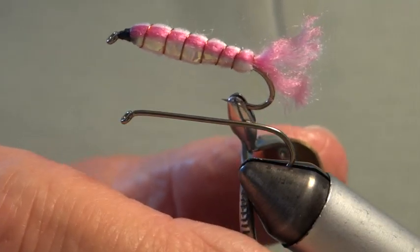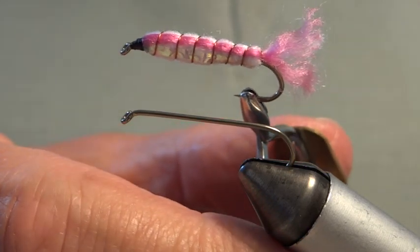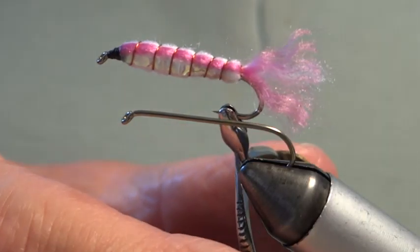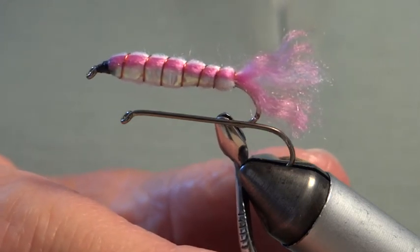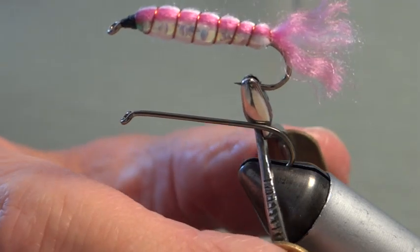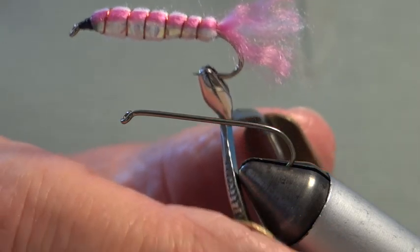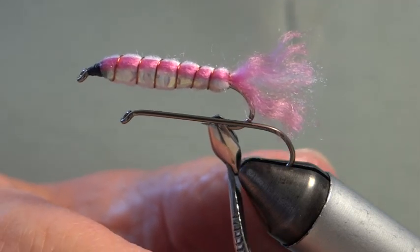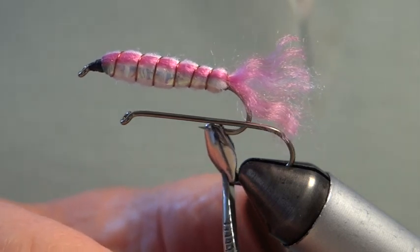Hello and welcome back to Peter Ross on fly tying with Ogmore Angling Club of Bridge End. Today I want to tie the Baby Doll, a fly from the 70s. I'm aiming this at new starters and beginners to fly tying, and new fishermen of whatever age.